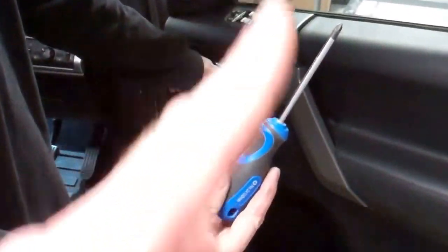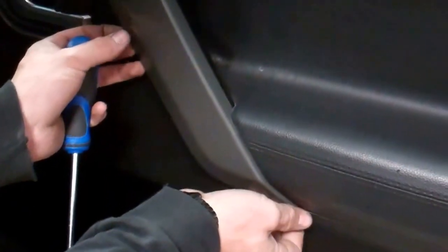The door card is the first thing to come off. We have a dedicated video for the door card but we'll run through it quickly. There's a screw there - all Pozzi drive. One in behind the handle, one on the end, one on the end. They might sometimes have a little plastic cap on them. And then you have to pull that trim off.